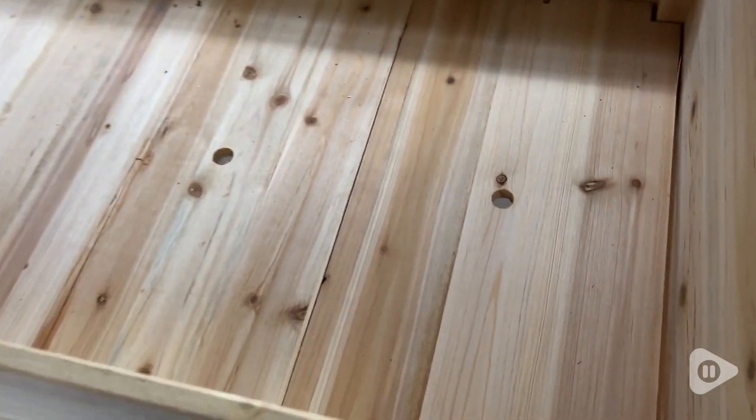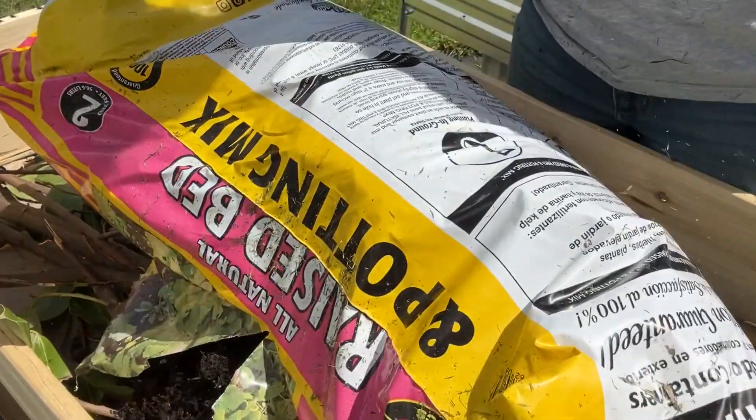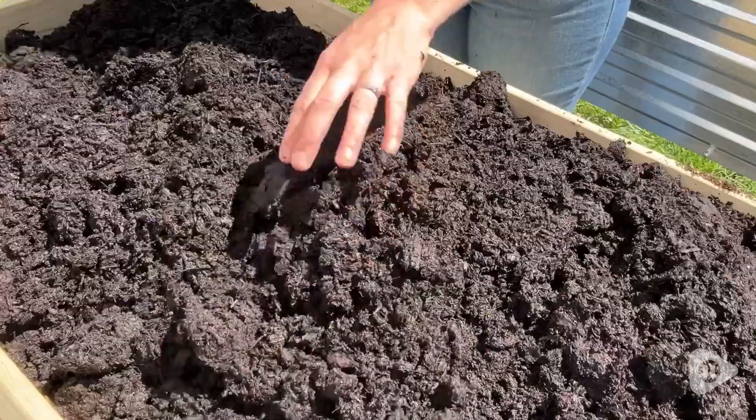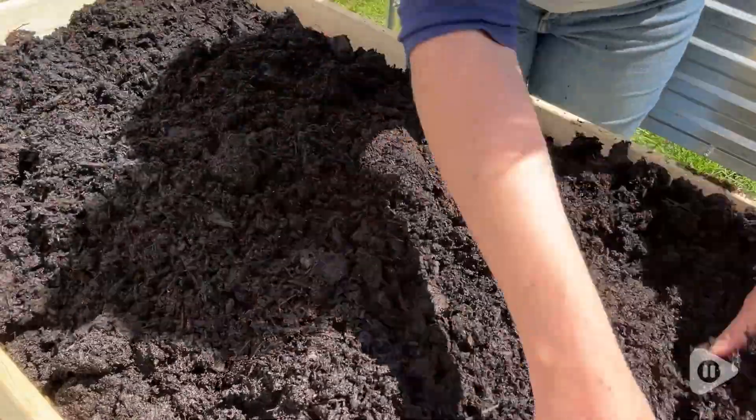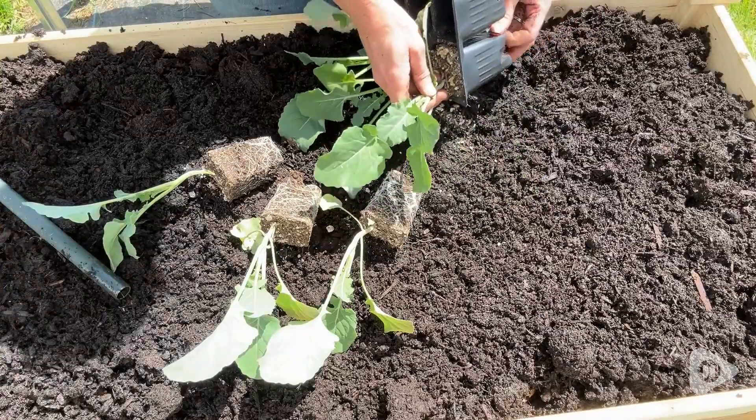I went ahead and lined it with cardboard and then used some wood from around our yard that I cut down, like scraps from our bamboo and a hedge. And then I put raised garden bed soil on top of that. And this is working really well.